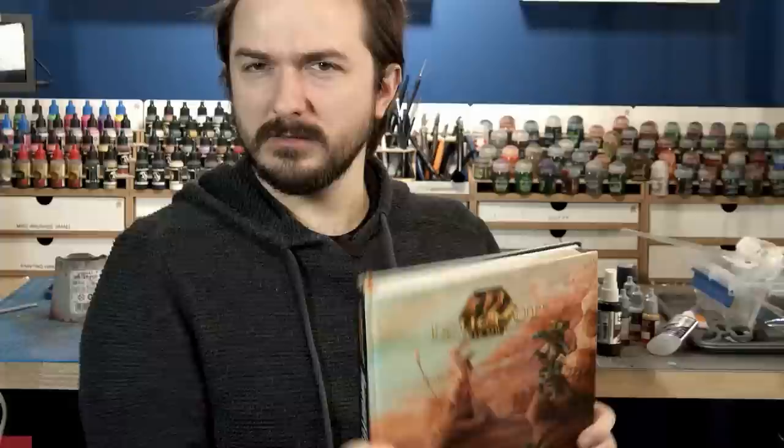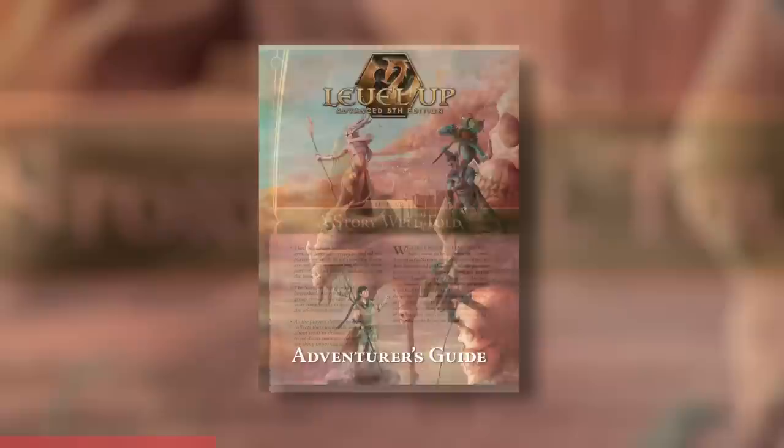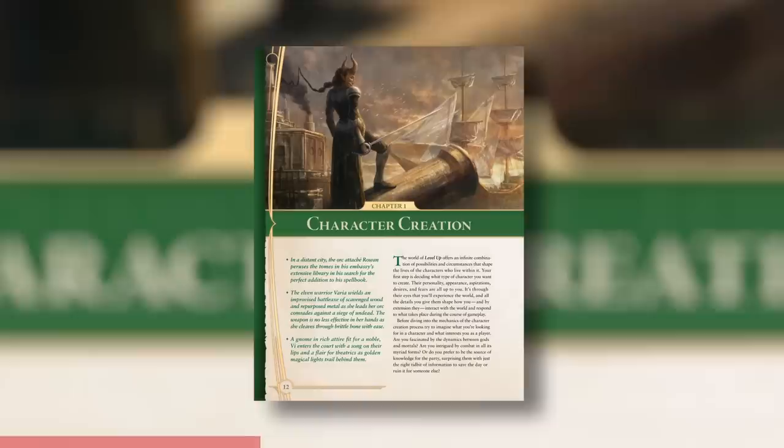I'm just reading Level Up Advanced 5th Edition, one of three amazing books from our sponsor, Level Up. If you're a fan of Dungeons and Dragons or role-playing games in general, you absolutely must check out Level Up, especially if you've been a player for a long time. These standalone books can be used by themselves or alongside other 5e publications, and they offer a completely new way to play D&D. With an immense amount of character and class customization, it finally allows you to truly play characters and build them the way you would want to.